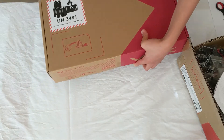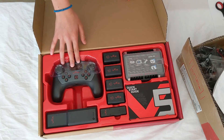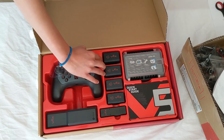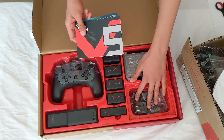In your electronic component kit you'll find a V5 controller, V5 battery, a V5 radio, four V5 motors, a V5 brain, your V5 quick guide, as well as your V5 charger.